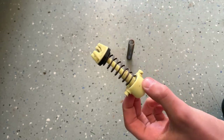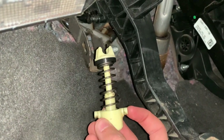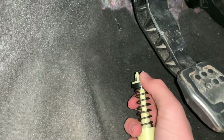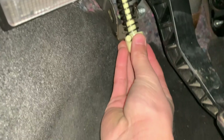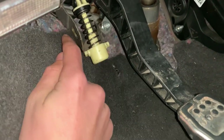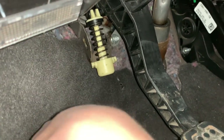Now let's put it back into the car and see how much of a difference it makes. Make sure that this top piece right here is aligned in the direction it needs to be for these to clip in. Then you just snap that piece on there and that'll stay. You push it up and lift it into that hole right there, just like you took it out, and then it'll be done.